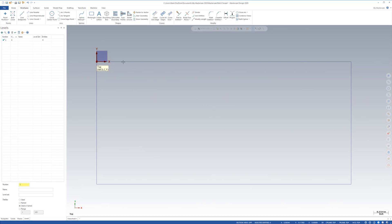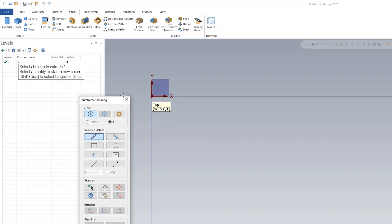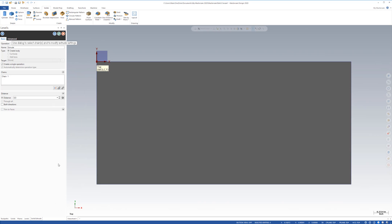Now let's actually make a model. I'm going to come up here to solids and hit extrude. As soon as I hit extrude, the chaining dialog popped up. It wants to know what do I want to extrude. So I'm simply going to click this guy — because I'm on full chain and not partial, it's going to chain the entire box. Click it. That is the chain that I want, so I'm simply going to say okay.